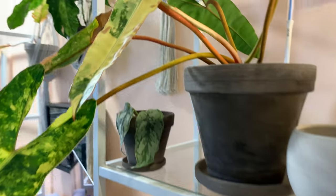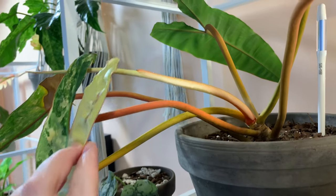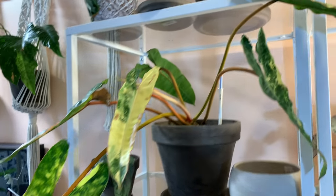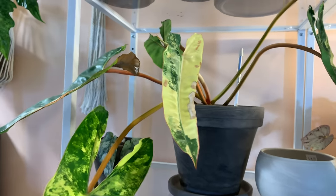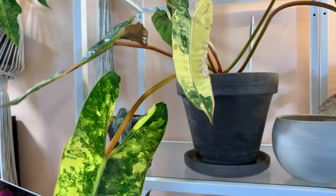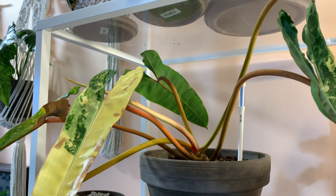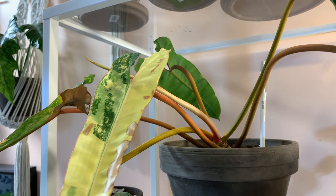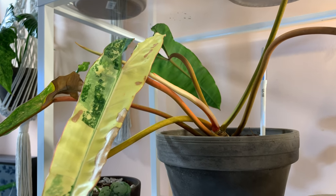And you all remember my variegated billietiae — you guys are all obsessed. It is growing a new leaf and I freaking can't wait. It's just going to be incredible — the variegation has been awesome on all of these leaves. I think the back one's green but the rest is phenomenal. I'm definitely not going to show you all the new leaves because I'll be doing a more updated plant room video later on.